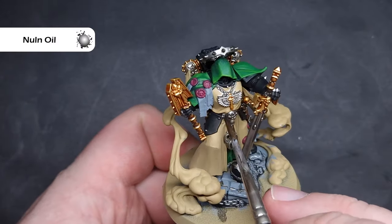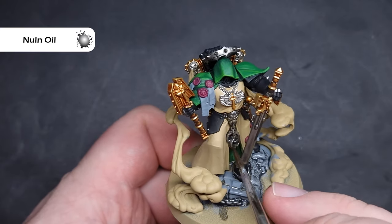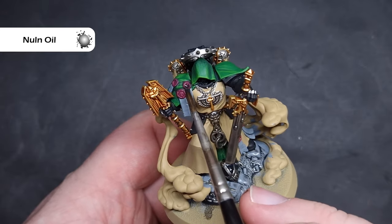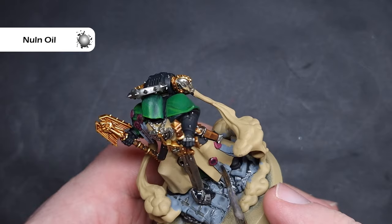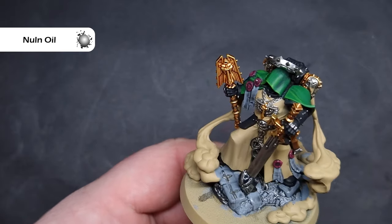We're going to shade all of these colours at the same time using Null Oil. We don't want to flood any of these areas — just take your time, make sure you haven't got too much on your brush, and be careful when coming across areas you've already finished. It is inevitable that you may spill some, but that's okay; just take as much care as you can.